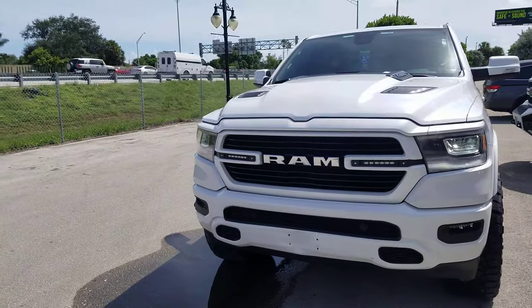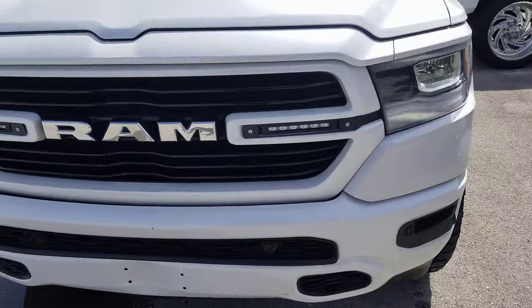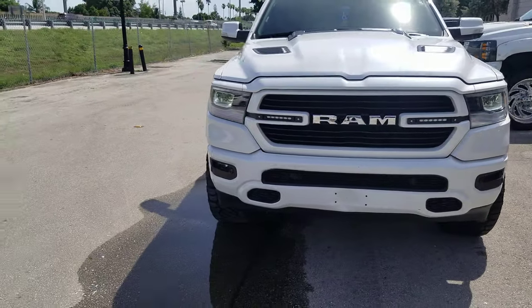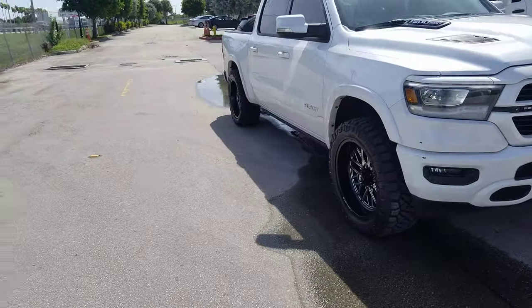We also added these custom lights in. If you want to do the Rough Country lights, it takes about 4-5 hours to install those — if you don't know what you're doing, it's probably gonna take longer. Great looking setup; the lights are really gonna bring it out.